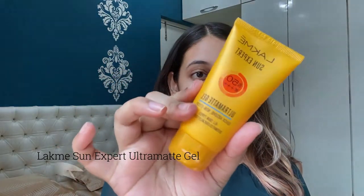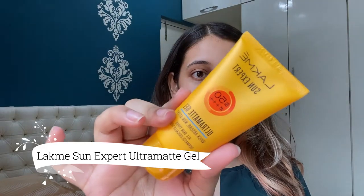Now moving on to the second last step of my skincare routine which is applying sunscreen. The sunscreen that I use is from Lakme Sun Expert — it is the Ultramatte Gel. You should not skip the sunscreen step even if you're not stepping out of the house — still apply sunscreen. Apply it generously all over your face, and do not forget your ears, because even your ears are exposed to the sun. Apply it all over your neck as well.